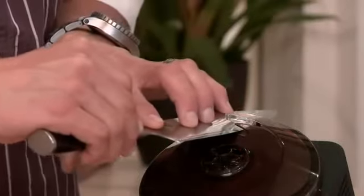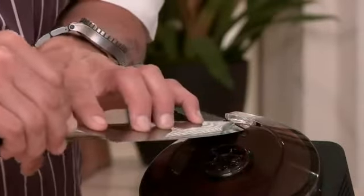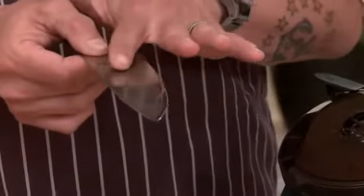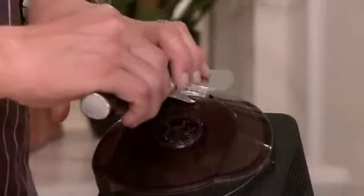For each side, two to three strikes. Then you flip it over and do the other side. What we're looking for is burrs. There aren't quite any burrs yet, so we're going to do this a third time.